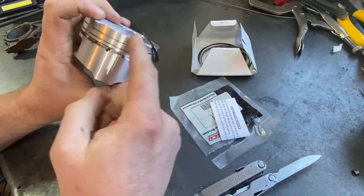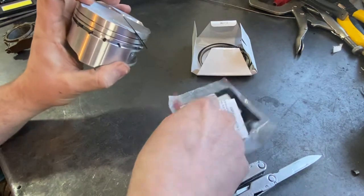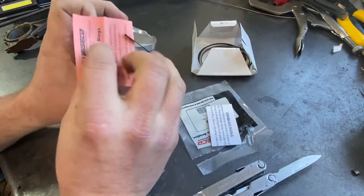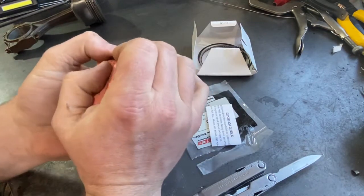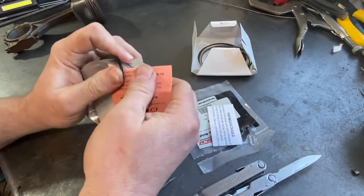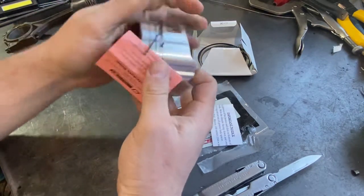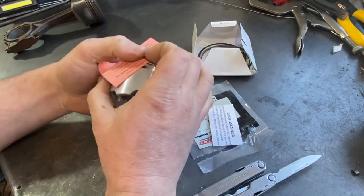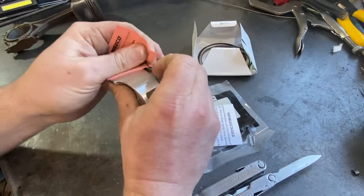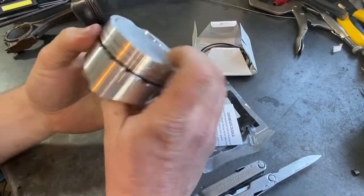When you get to the end, if you just force it down, the end of this is going to scratch the piston. What I like to do is take a piece of paper or a rolled-out piece of cardboard and stick it underneath of there, and now I can force it down over the end without scratching the piston. Then I can just pull that piece of paper out of there.